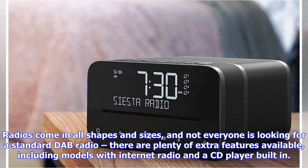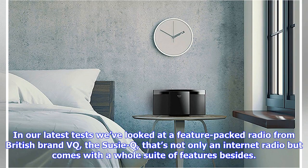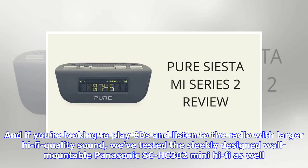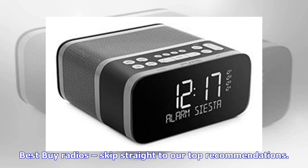Radios come in all shapes and sizes, and not everyone is looking for a standard DAB radio. There are plenty of extra features available, including models with internet radio and a CD player built in. In our latest tests we've looked at a feature-packed radio from British brand VQ, the Suzy Q, and a new radio from Pure's popular Siesta range, plus a stylish wall-mountable Panasonic SC-HC302 mini hi-fi. For best buy radios, skip straight to our top recommendations.